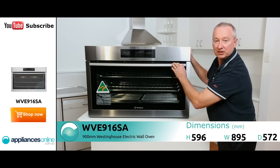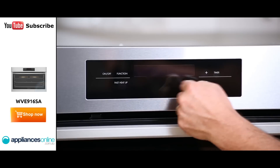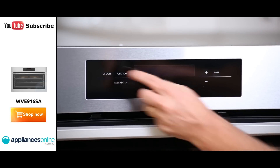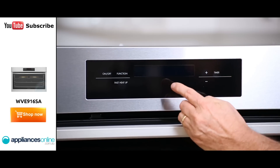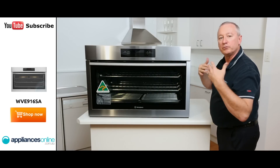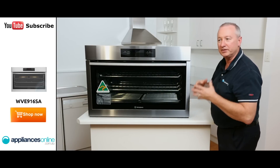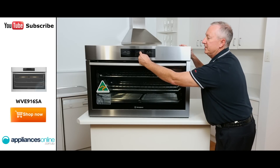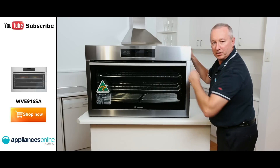At the front here we've got our electronic control. It gives you a great little display. There are 10 different functions in total. If we add power to it, you can see the display coming up here. You would scroll through each function — from fan force, fan grill, baking, roasting, traditional cooking, defrost — more than enough functions. It also has a predetermined temperature for the function that you're going to use.